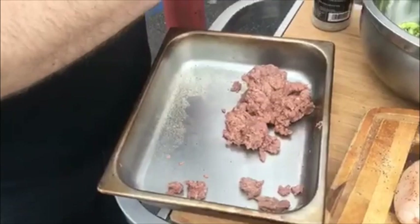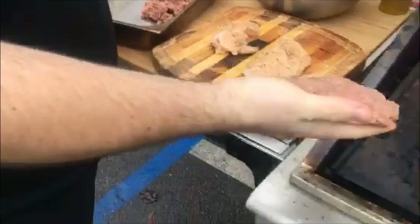I always do hand-form patties, so just get kind of a meatball and flatten it out. Slap it on the grill.